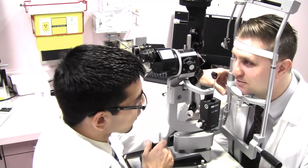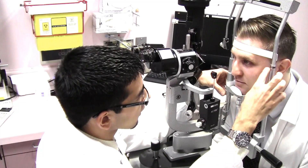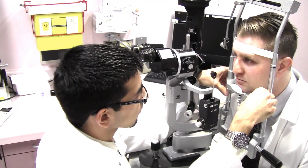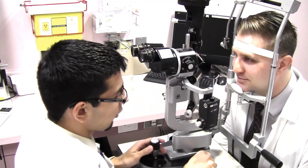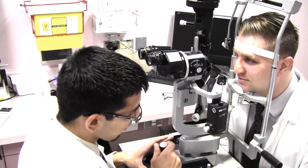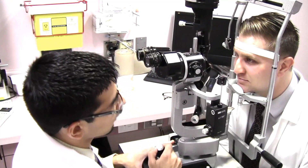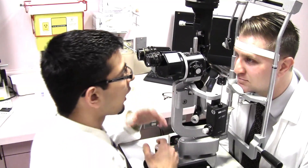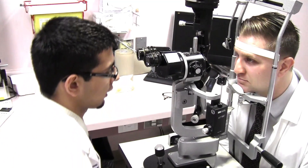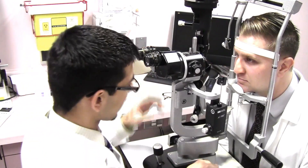Use the chin rest knob to make sure that the lateral canthus of the patient is aligned with the black mark. The most important thing when using a slit lamp is for you to be comfortable, so you can spend the time necessary to see the structures you need. Adjust the chair height so that you can see through the eyepieces while your back remains straight.